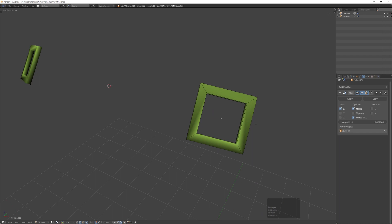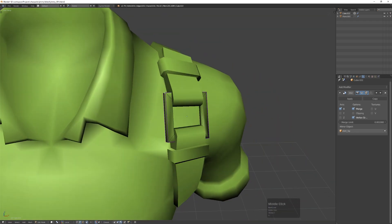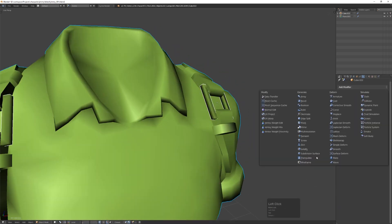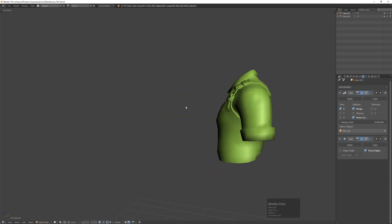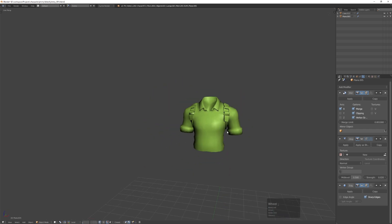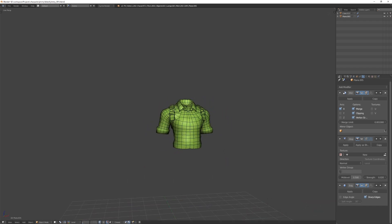I'm making some edges sharp to resolve the normals, and you can see it will resolve them immediately — I just need to add the edge split modifier. There it is — and you can see the normals look a lot better right away. It looks sharp in the viewport but when I bake the normal map it's going to look smooth like the high poly. So that's the basic retopology of my shirt mesh.